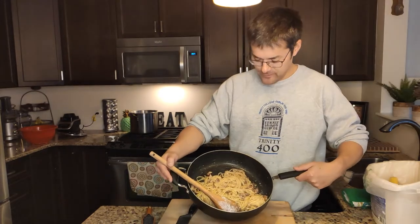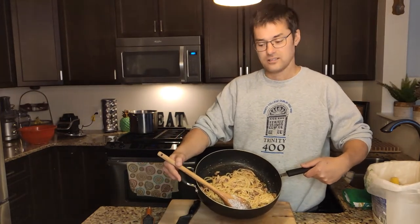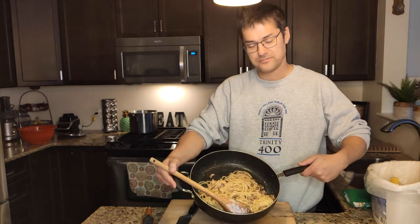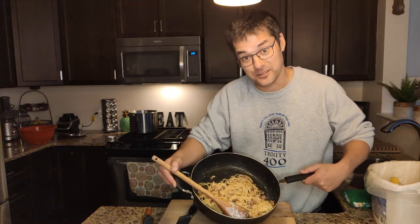Alright everyone, it's done — and this is a pan full of my carbonara. Normally if I was just making it for myself I wouldn't add any cream, but it'd be more or less what it looks like here. Let's see if she'll enjoy it.